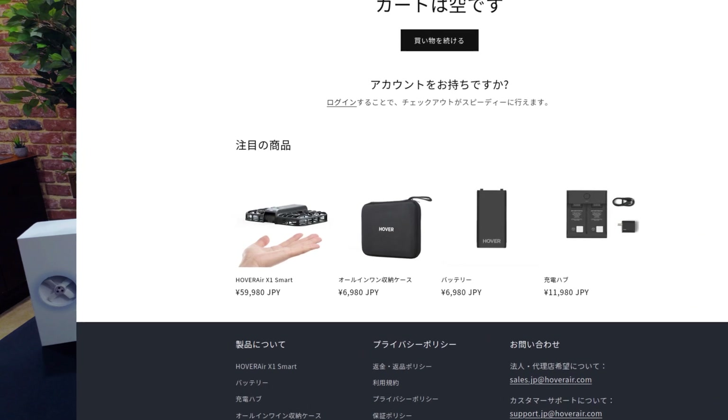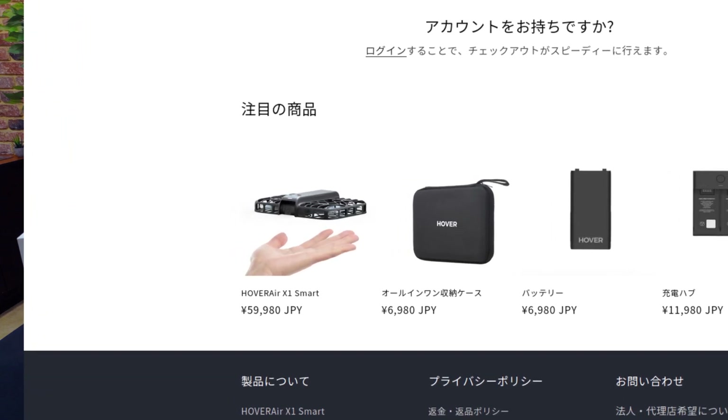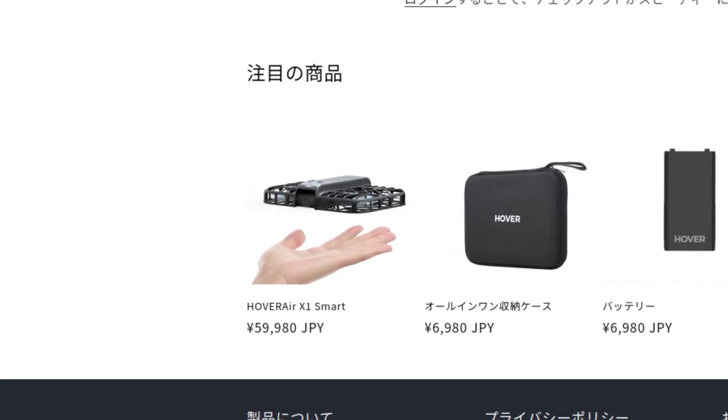As you can see, it's still available on the Japan version of the Hoverair website. This limited release appears to be over now, but I wouldn't be surprised if they released it more broadly once again if this limited release was successful. So keep your eyes open if you're interested in this little drone after you see the rest of this video and what's different with the older one.